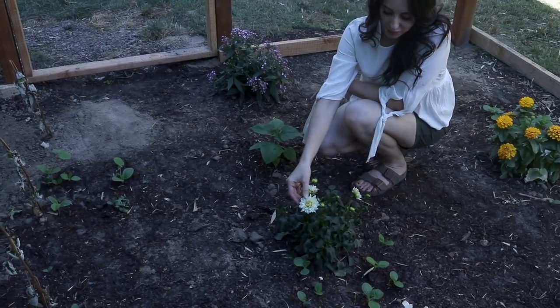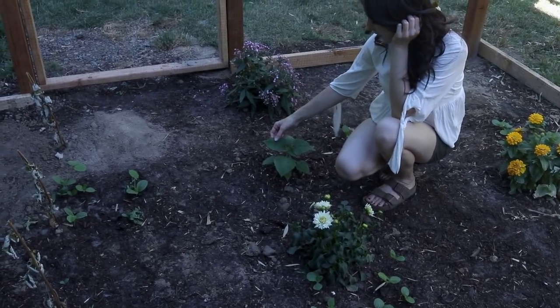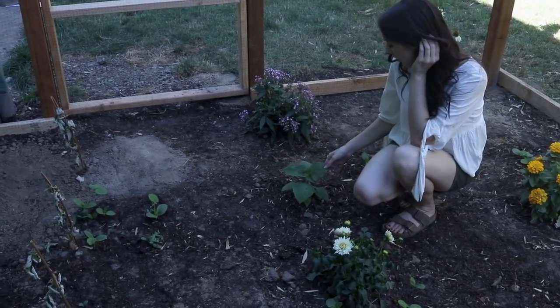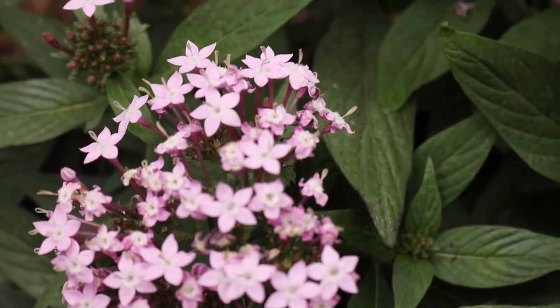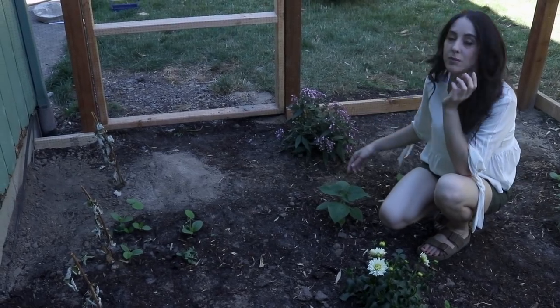Next up over here is another dahlia, similar to the white one we saw earlier — I love these in fresh cut bouquets. Also this plant with the orange blooms is the same one my friend Laura brought. And this one I think is called starry lights — it's new to me, but it's kind of bloomed out so I do need to do some clipping so it can start with some new blooms.